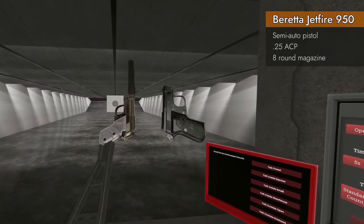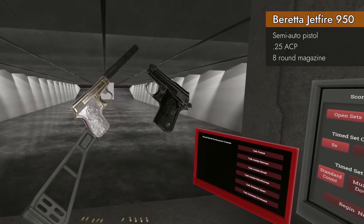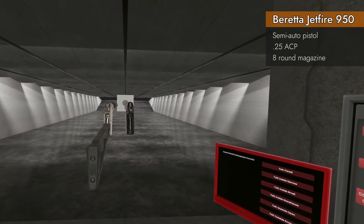There you have it — the Beretta Jetfire 950 pair in Mother of Pearl and Standard Black. Until next time, I will see ya. That's our babies.